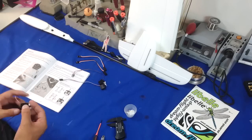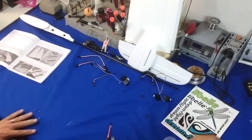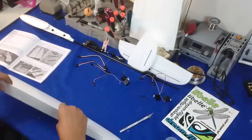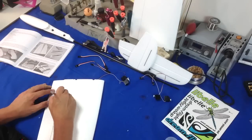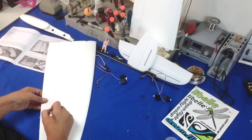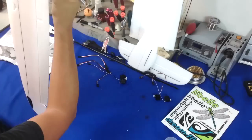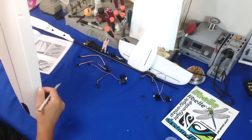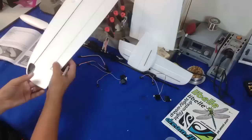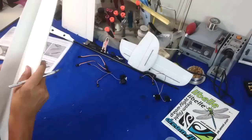I'm just putting the screws on top of the servos, nothing big here. We are moving on to the wings — cutting every 20 millimeters or so just to free up the hinge and bending the hinge back and forth. Very, very easy step. There's nothing really hard on the build, it is just time consuming.